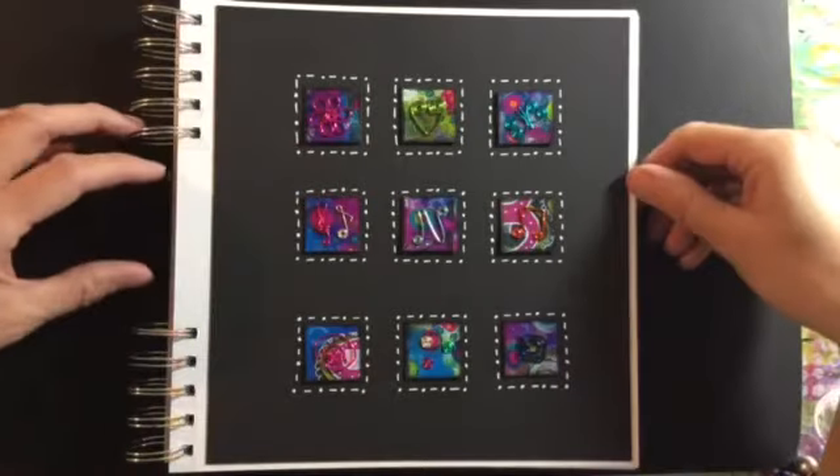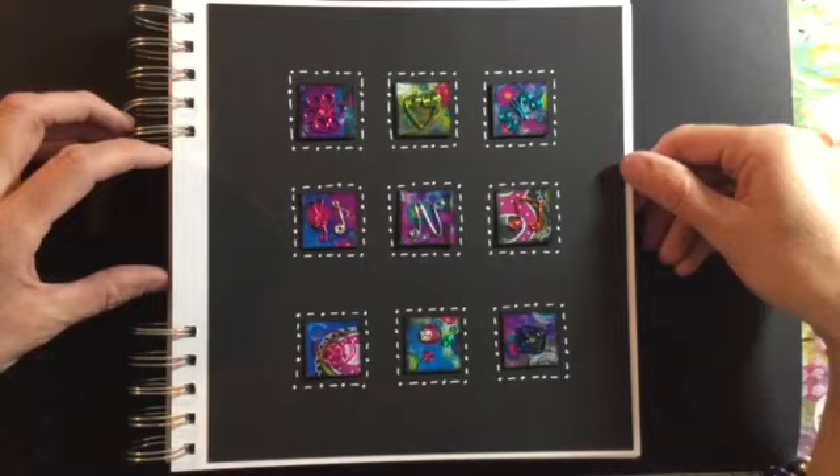Hi everyone, it's Nina here. Just wanted to quickly share my Mixed Media Morsels number six.